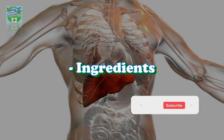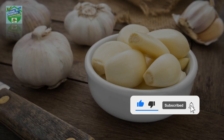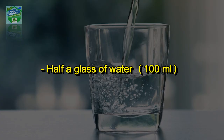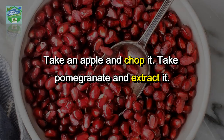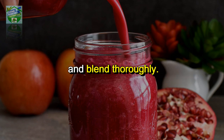Here's how to make the remedy. Ingredients: one red apple, half a pomegranate, one clove of garlic, 10 grams of ginger, one tablespoon of honey, half a glass of water (100 ml). Directions: chop the apple, extract the pomegranate seeds, put all other ingredients — garlic, ginger, honey, and water — in a blender and blend thoroughly.